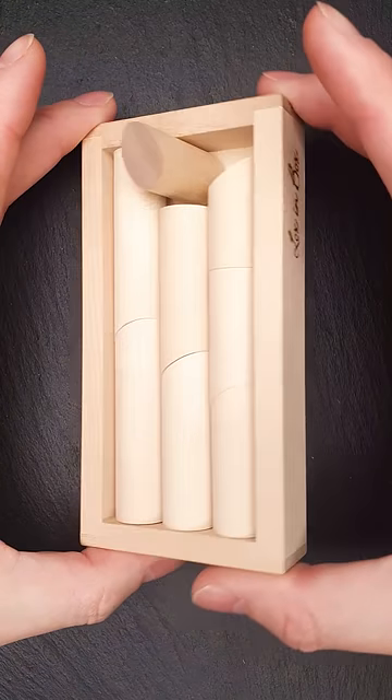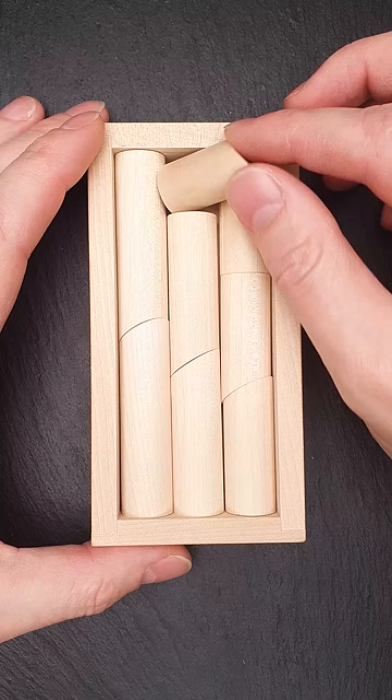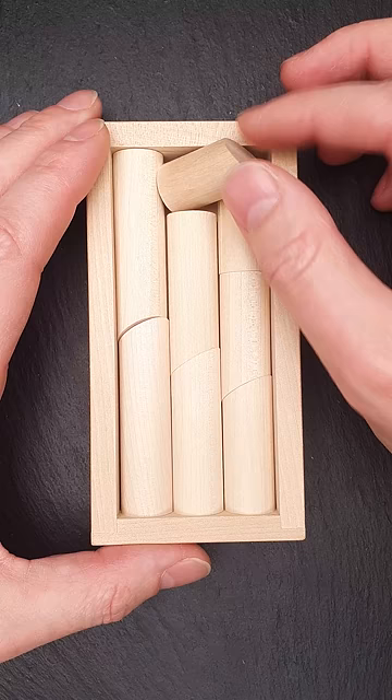This is the Locks in Box puzzle and it has a very elegant solution. The goal of the puzzle is to fit all eight parts inside the frame, but as you can see, you can easily fit seven parts and there is not enough space for the last one. Doesn't matter how you rotate it.